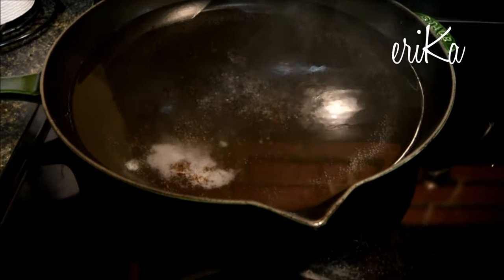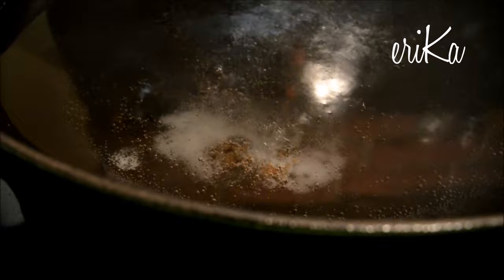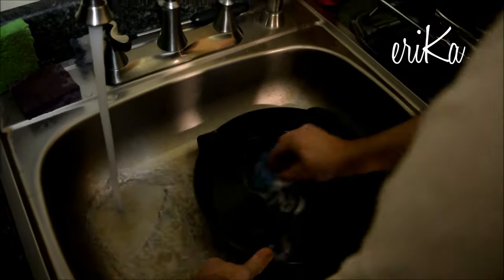So this is after a few minutes. You can see my husband wanted me to zoom in over here, so you can see the gunky food literally being lifted right off — again, in a non-aggressive way. And it's just baking soda and water at a medium to high heat.